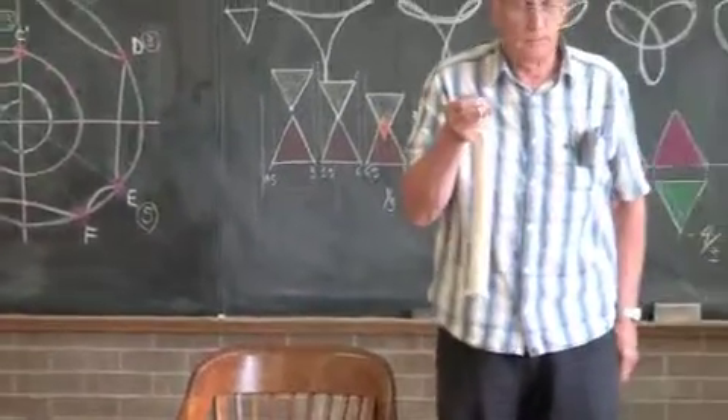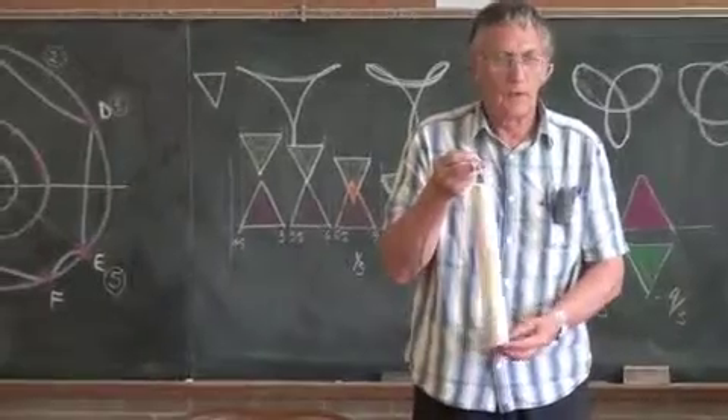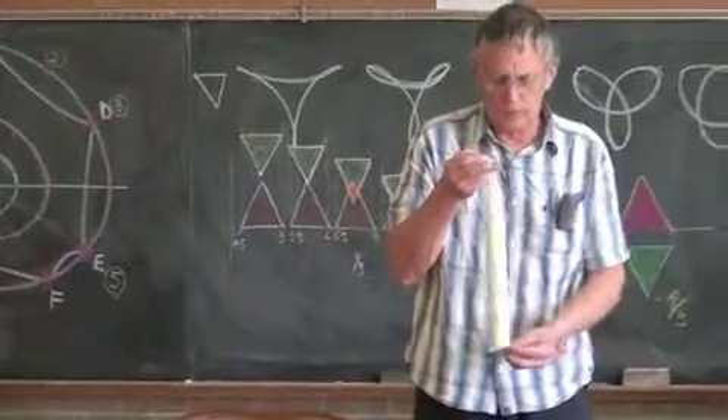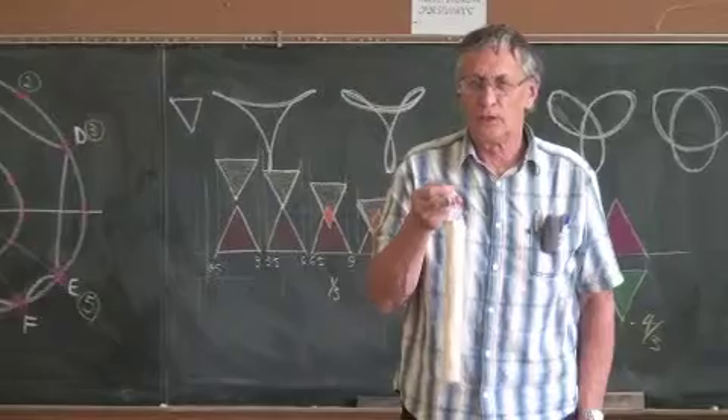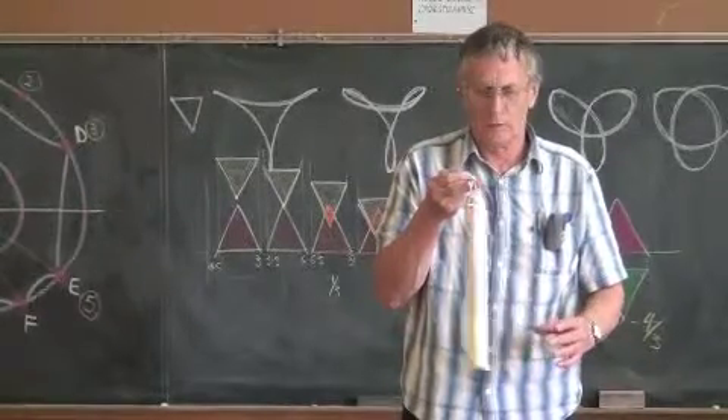When I hang this, it hangs down here. If I pull this to one side, of course it'll want to go back to there — that's where it's sort of steady. So I pull it to one side and let it fall back to there.